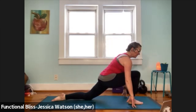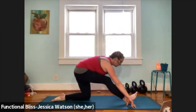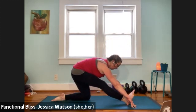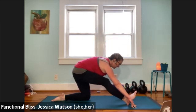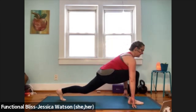Pull the hips back, peel the front toes up. Rock yourself forward, lift your chest, lift your gaze. One more time — pull the hips back. Rock yourself forward, lift your chest, lift your gaze. One more time — pull the hips back. Rock yourself forward. Curl the back toes under, pick the back knee up into that high lunge position.